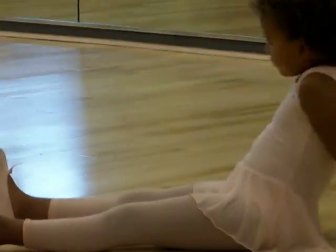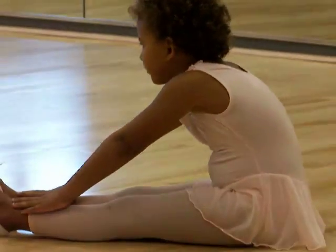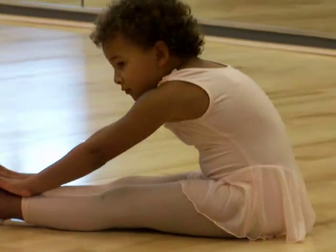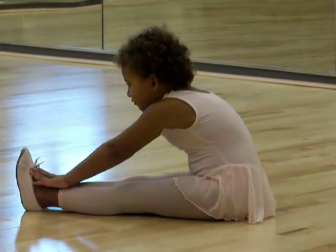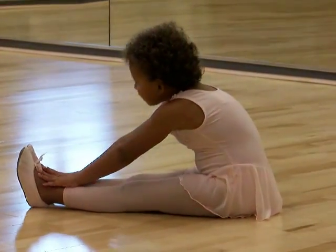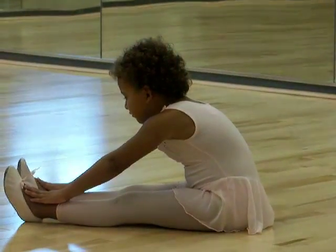And arms up. What do we do? Touch our toes. And up. Stretch. And stretch. Mommy. Yes. And very small Tiffany!